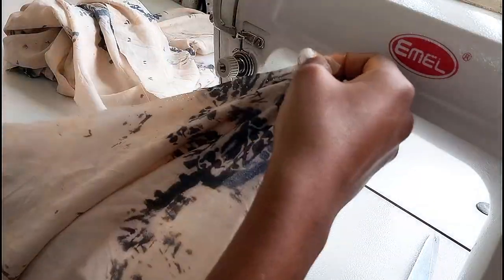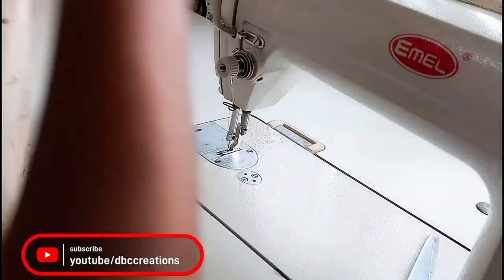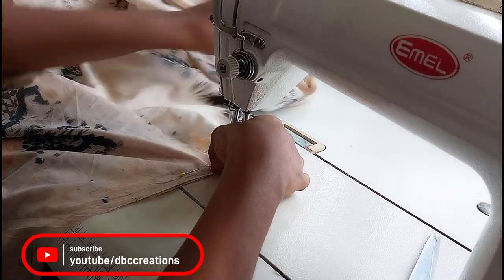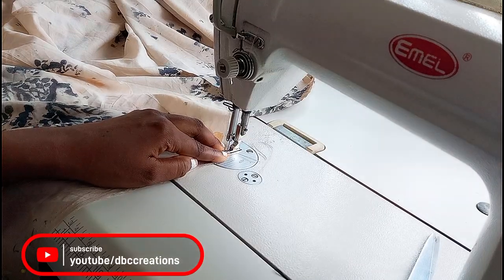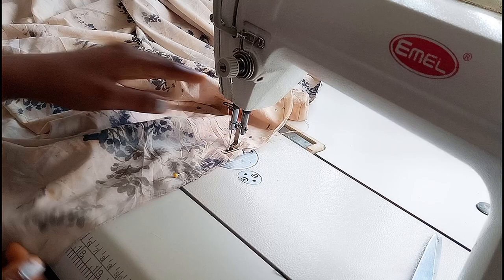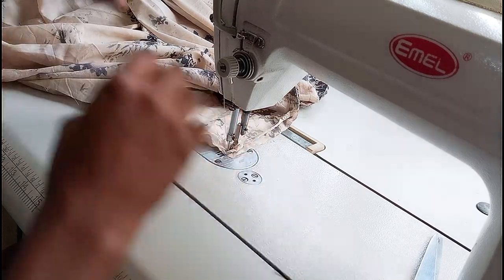We are now on the sewing machine. The first thing you have to do is align the front and the back shoulder together, then pin them to make sure they are of equal length. Repeat the same thing on the other side — join the front and back panel together, then stitch. Remember to backstitch to secure the stitch. Sew it with half an inch, then repeat the same process on the other shoulder. You can then interlock or use bias to finish up your shoulder slope.